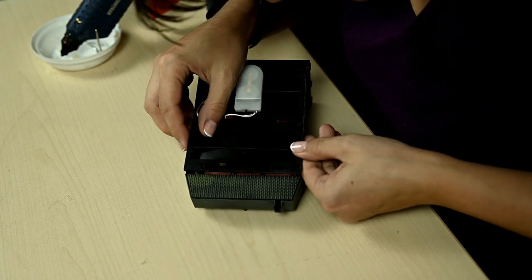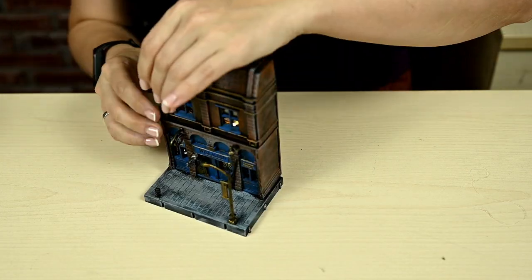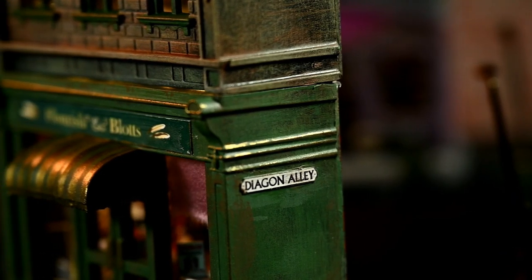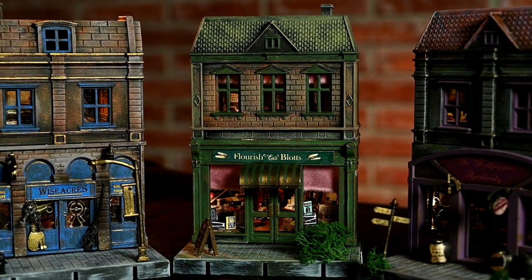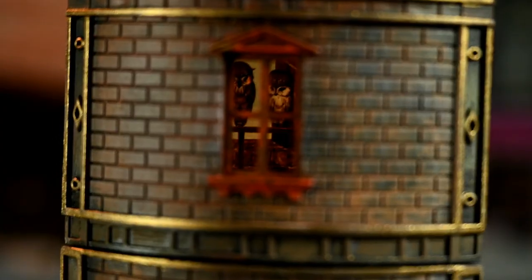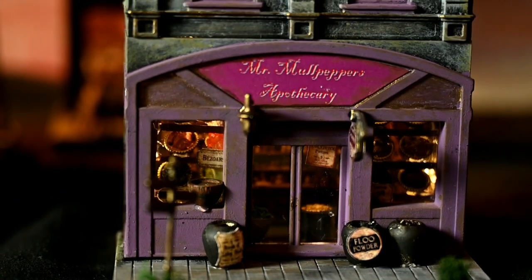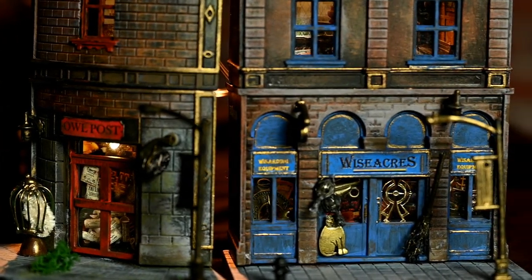All that is left is to arrange the houses on a windowsill or bookshelf, turn on the lights and enjoy the magic. I absolutely love the outcome. I think these houses are just perfect for reproducing the atmosphere of the world of magic and wizardry. I'd also add the red Hogwarts Express here — it's a pity my local Dollar Tree doesn't sell trains suitable for repainting this year, but if they appear I'll definitely add the train to my Harry Potter collection. These houses are great for decorating for Halloween and of course you can also use them for Christmas — just add some artificial snow over the roofs and put tiny Christmas trees near the entrances.